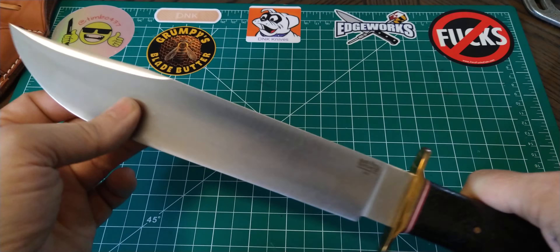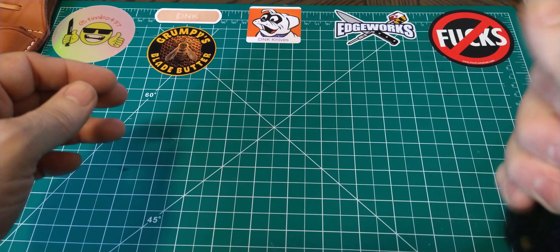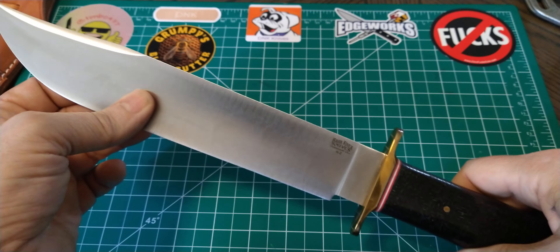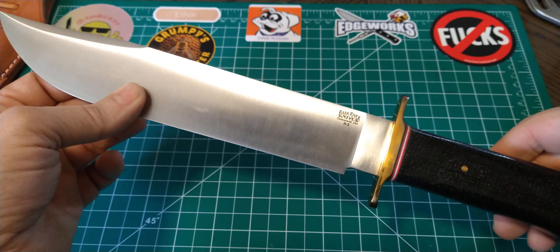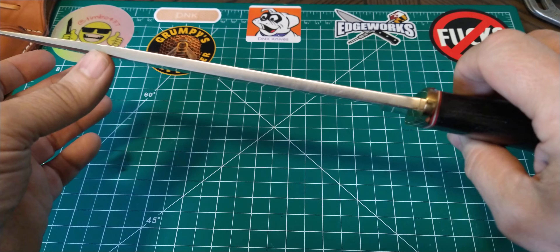This is a great bowie. I haven't actually chopped with it yet, but I can tell just by the way it feels it'll chop. Maybe not as well as some of the others, but it's big and has enough forward weight that it'll definitely get it done.